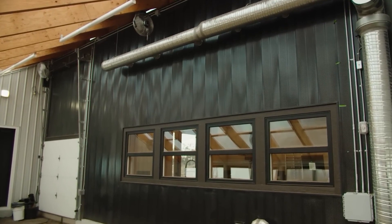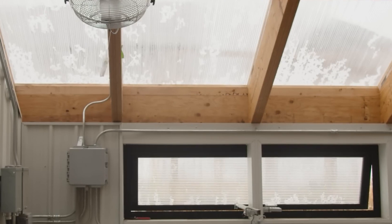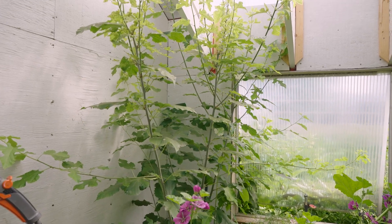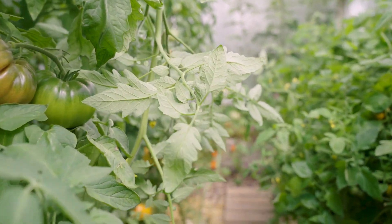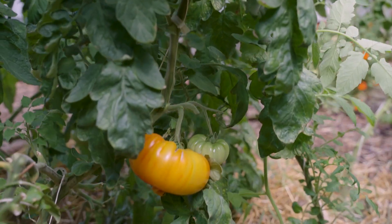This allows us to move energy from the summertime into the wintertime, which allows the greenhouse to stay well above freezing all winter long. Next, we designed an optimized glazing surface on the south side, which is typically polycarbonate. The polycarbonate maximizes the solar radiation coming in while minimizing precious thermal energy leaving, keeping plants healthy and preserving stored thermal energy throughout the year.